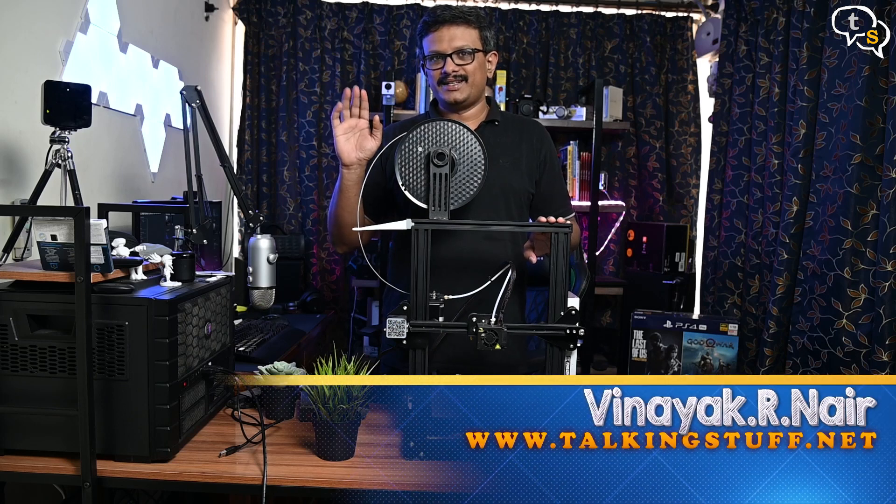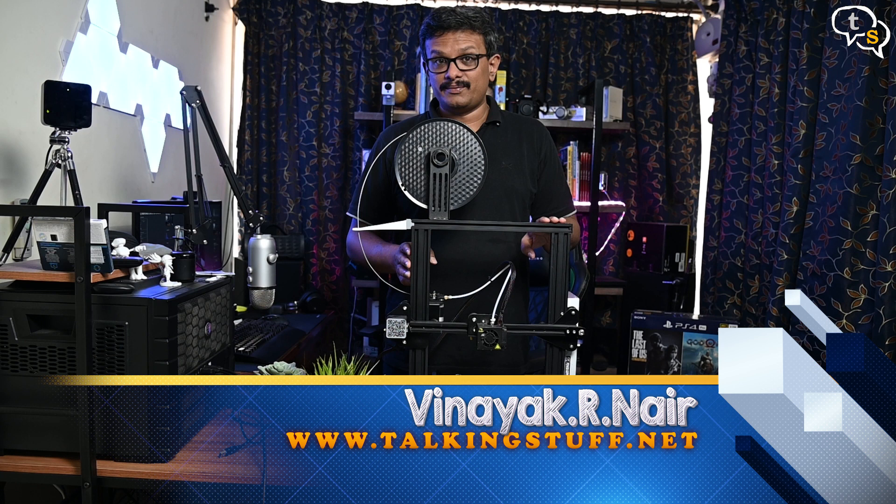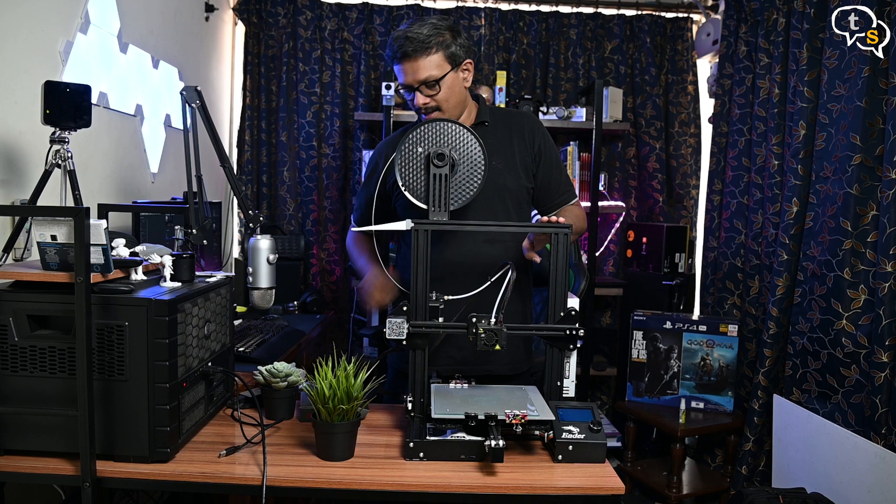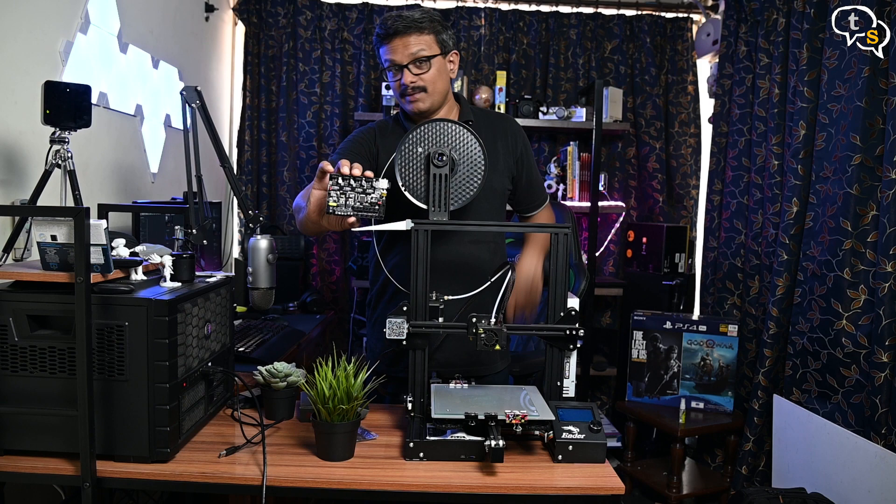Hey everyone, Vinayak here. I have with me here the Creality Ender 3 3D printer which I have been using for quite some time now. It has an 8-bit controller within and this generally controls the processing of the G-code and also the stepper motors, but I found that there's an upgrade to a 32-bit controller, so I'm going to be upgrading this now.